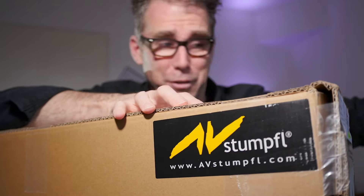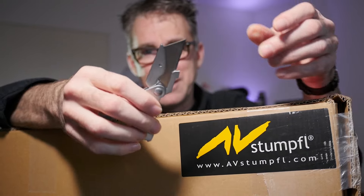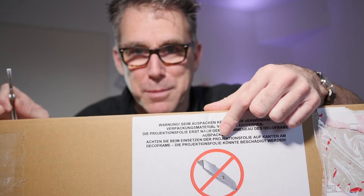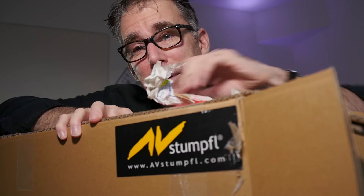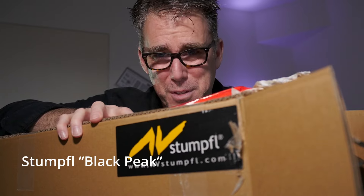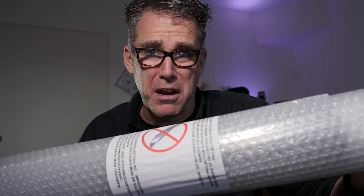Basically, do what I teach on this channel. Hello, friends, and welcome to Stuttgart where I actually live — at least this time of year. I got a parcel from Stumpfel, the makers of my favorite, if not the best, media server out there. Let's look inside and see why black is the better color to project on. The material we are unwrapping here is called Peak Black.